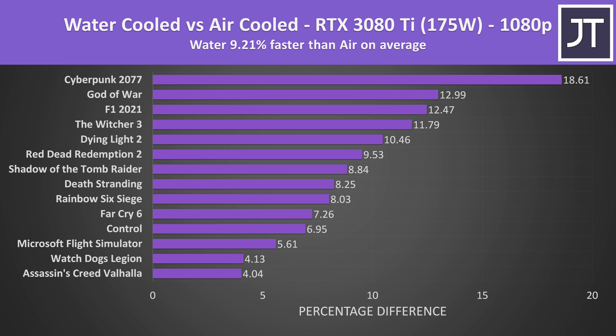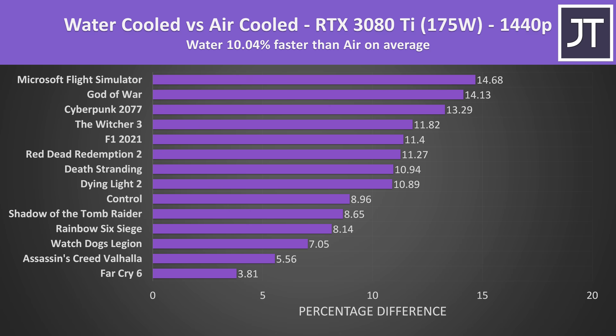On average out of all 14 games we're looking at a 9% higher average frame rate at 1080p with the RTX 3080 Ti. Worst case there's just a 4% gain with games like Assassin's Creed, while Cyberpunk was close to a 19% higher average frame rate — a great result given the liquid cooler only adds 6% to the cost. At 1440p, liquid cooling was reaching 10% higher average FPS across the 14 games. Individual 3070 Ti game graphs are available for free on my Patreon page.